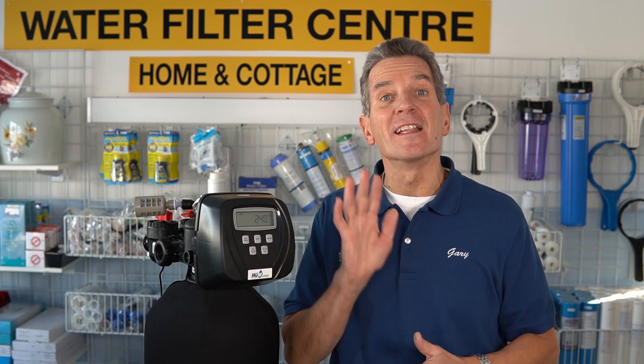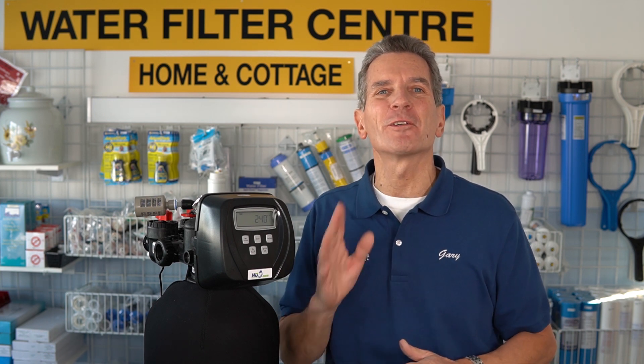I'm going to show you how to troubleshoot that concern in seven easy steps and how to fix it right now. I'm Gary the Water Guy and I simplify water filtration to help you conquer crappy water.